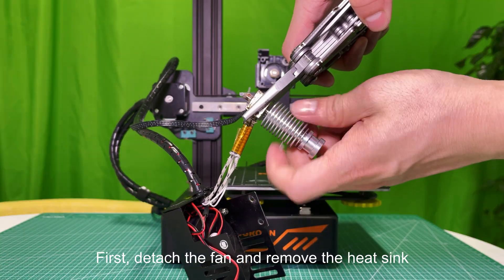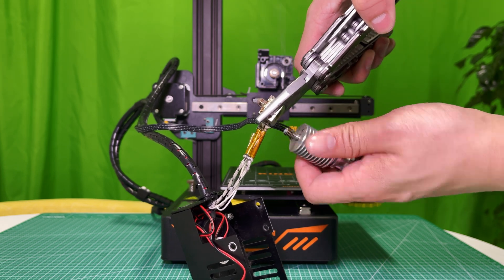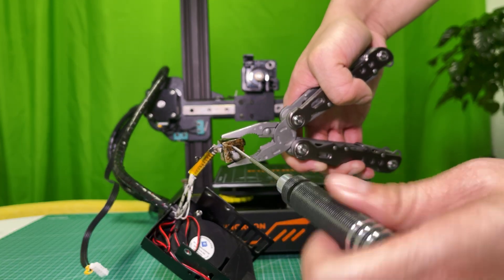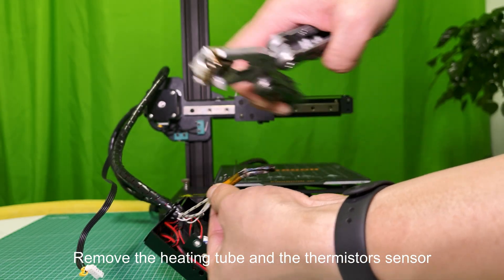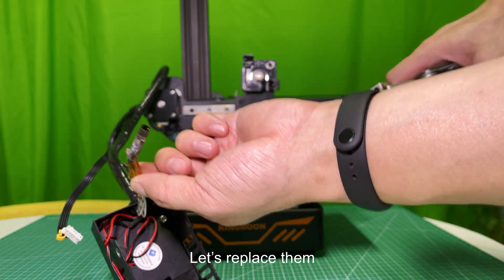First, detach the fan and remove the heat sink. Loosen the bottom screw. Remove the heating tube and the thermistor's sensor — they look worn out too. Let's replace them.